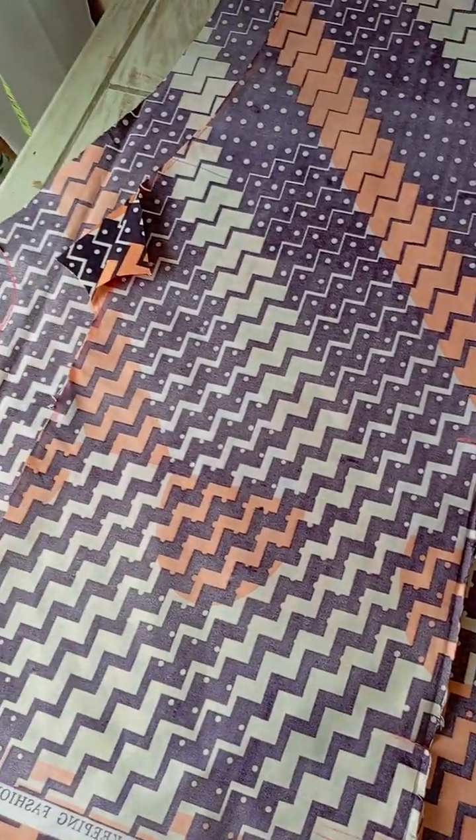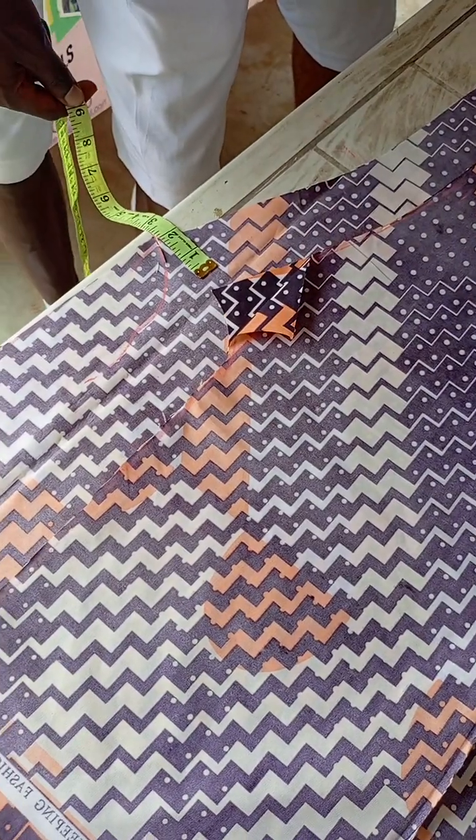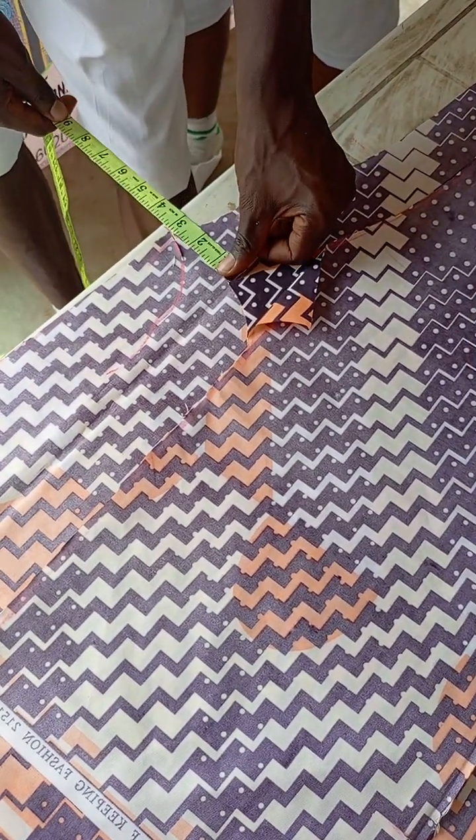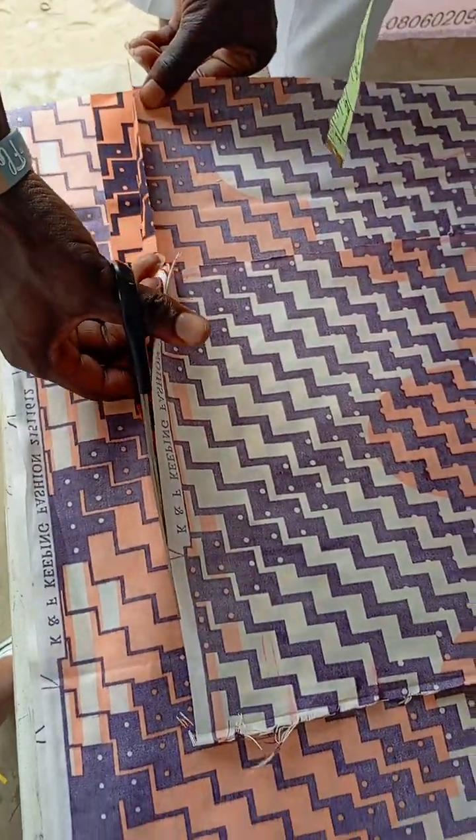How many do you measure with the allowance? 2.5 — you add two and a half allowance with the cloth. 2.5, 3.5, 4, 5, 9, 10. Super, that was a good idea.